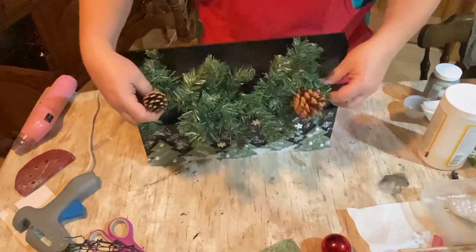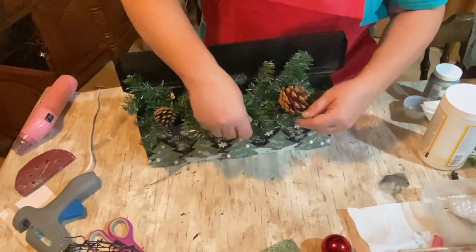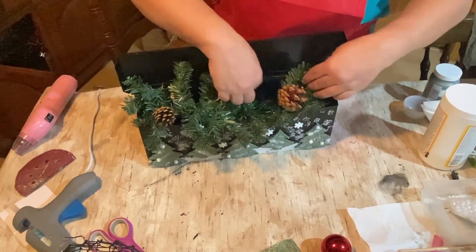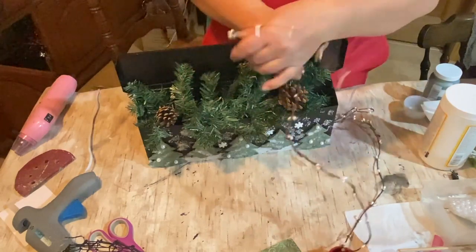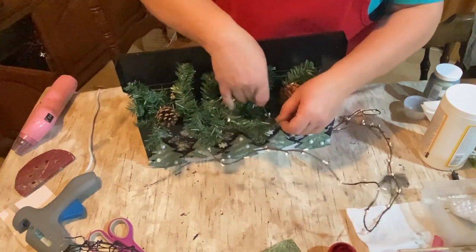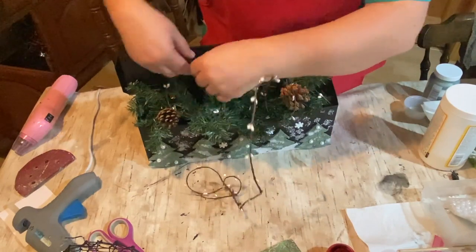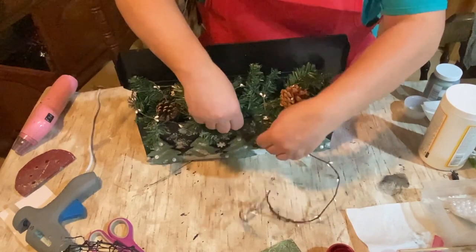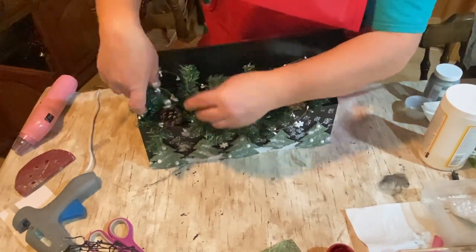After I was done putting everything on, I took it downstairs and gave it a good spray of clear sealer — a couple of coats actually — just to make sure everything's stuck on nicely and you don't have little pieces falling off. Then I took some greenery and stuffed it inside the mailbox, and I had this wired pitberry garland from Dollar Tree with white pearl berries, and I intertwined them all through the greenery.